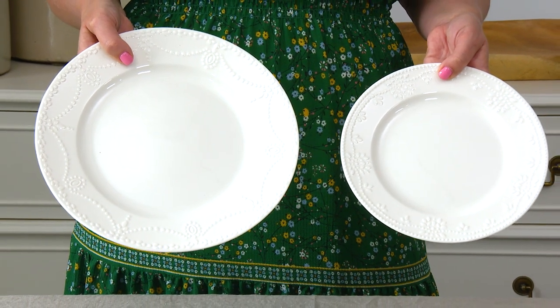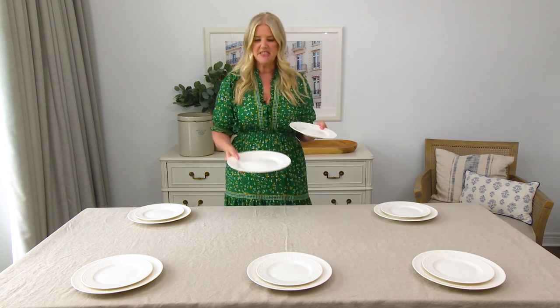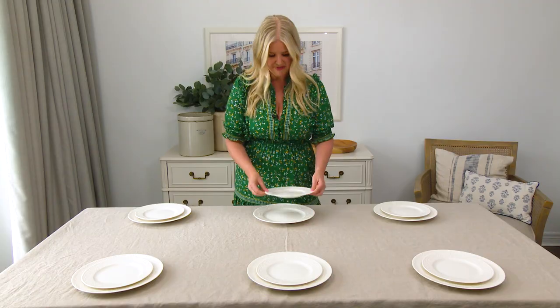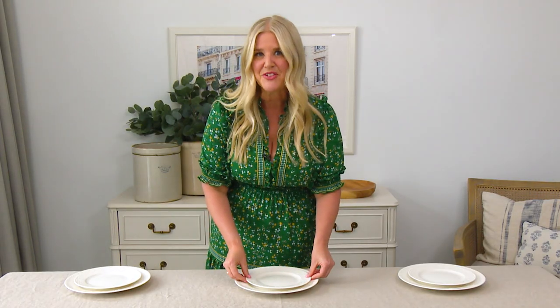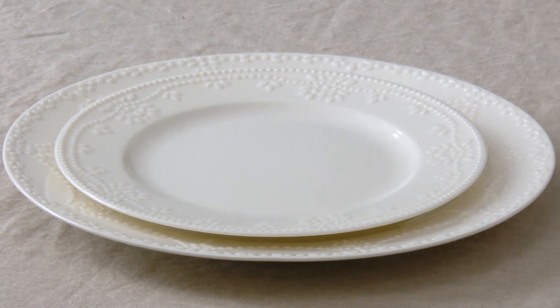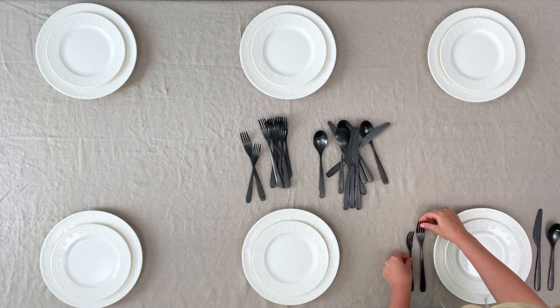Normally I like to mix and match dinnerware, but these two, although a set, have a different delicate pattern on them. I love how they feel like a vintage market find, even though I found them at Winners. Normally I like to bring my indoor dinnerware outside — it's more budget friendly and it requires less storage space in your home too.